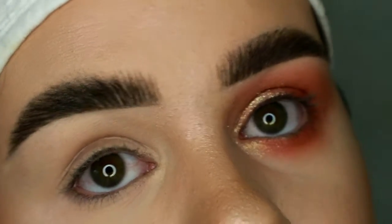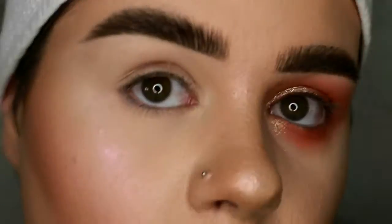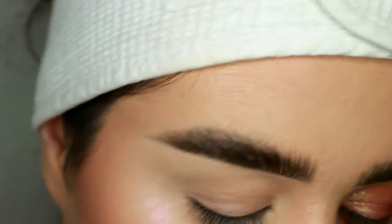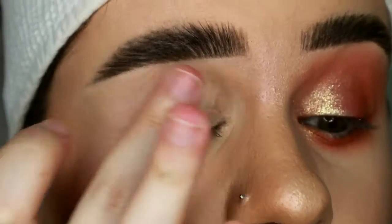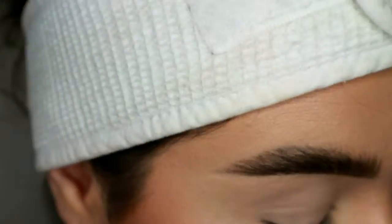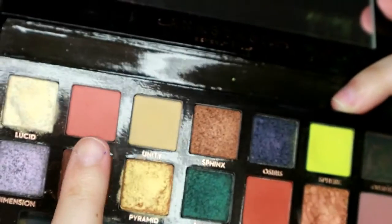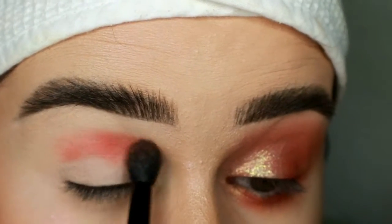If I'm in a hurry and I want my eyes to look cute, this is what I do. I take some of the P Louise base and I just pat it all over my eye. Then I take the Anastasia Beverly Hills Prism palette and I start with the shade Eden, putting that in my crease — I pat it and then I blend it.